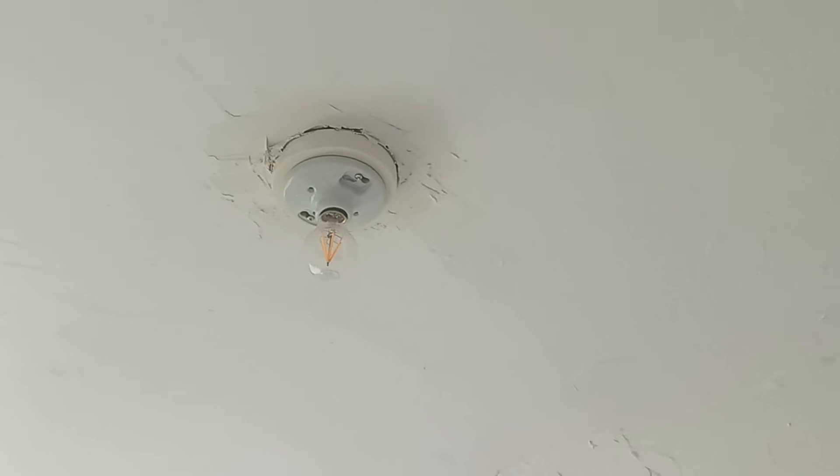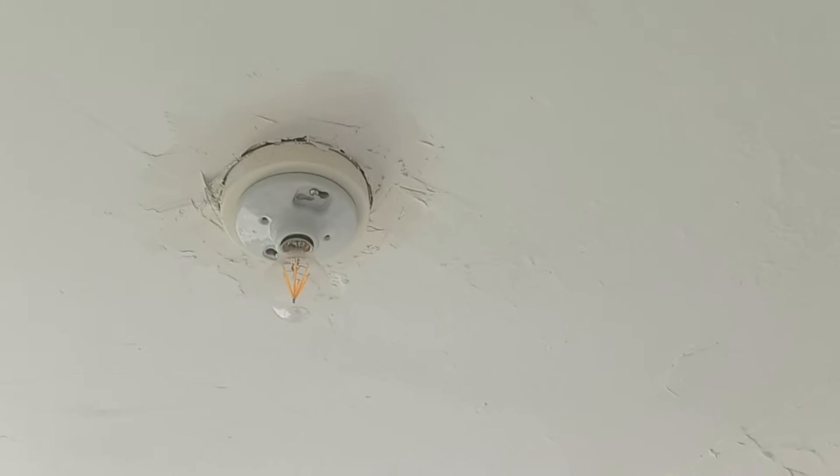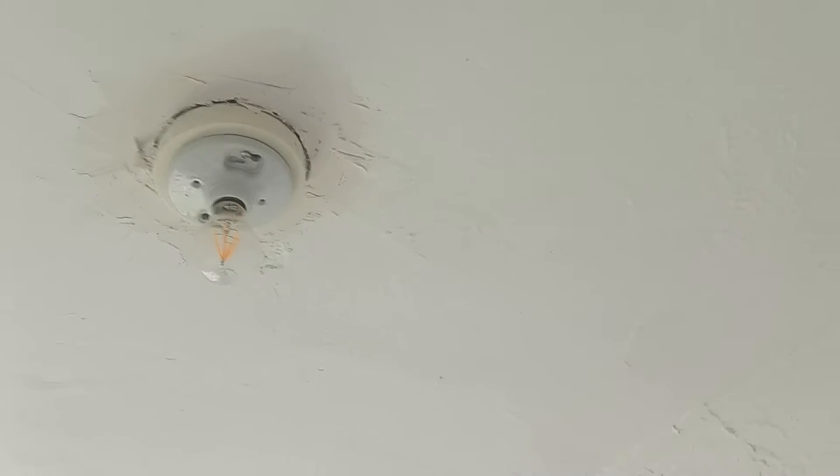Coming in here, we're not going to do anything with this, but I want you to stain keel that light up there. Not stain keel, but prime it with the stain keel and then paint that.